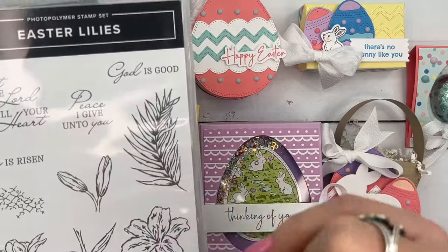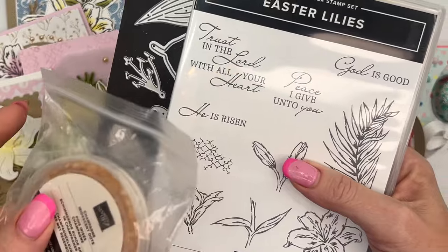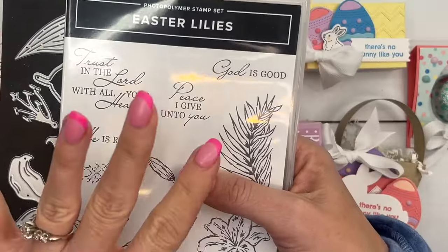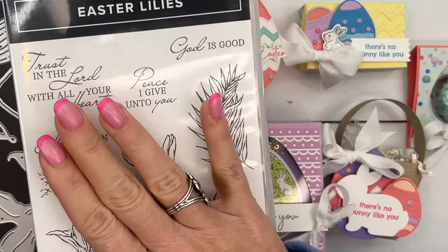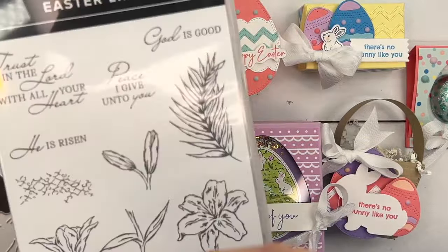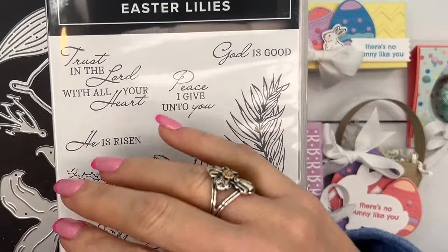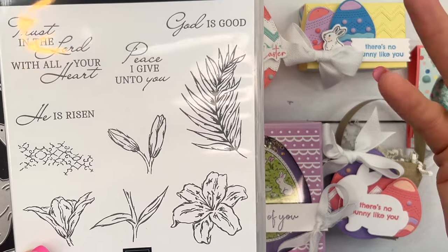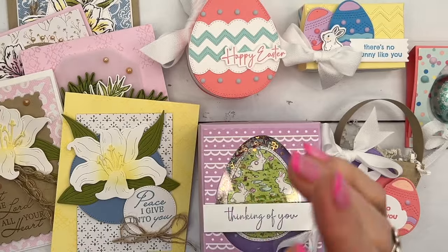Option one is $76. When you buy the option that includes the bundle, you're actually getting the embellishments for free — I've subtracted the cost from the price of the class, and you get to choose a celebration item as well. If you already have the bundle and just want the little kit to make the cards with your own stamps and dies, that's option two, and that's $39.